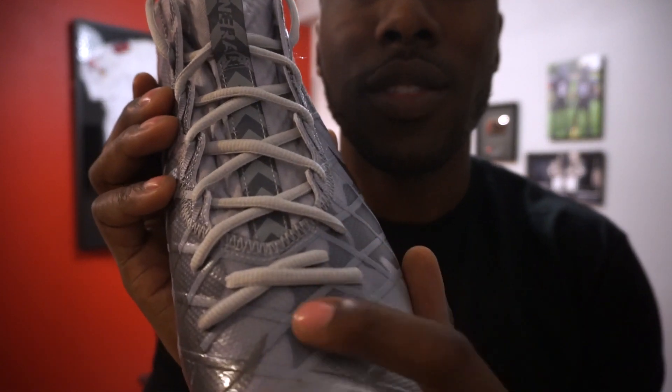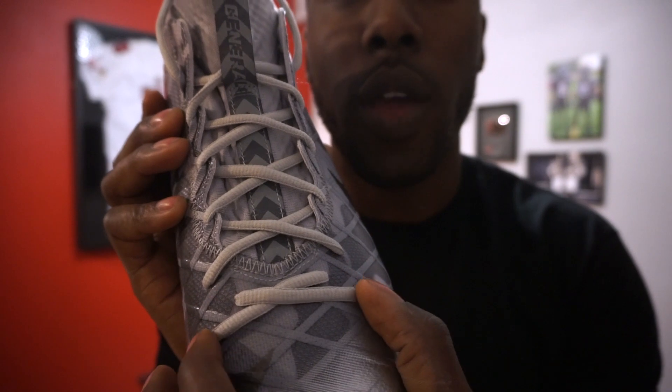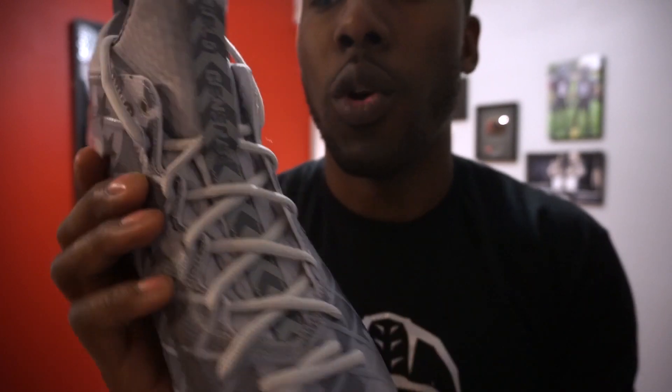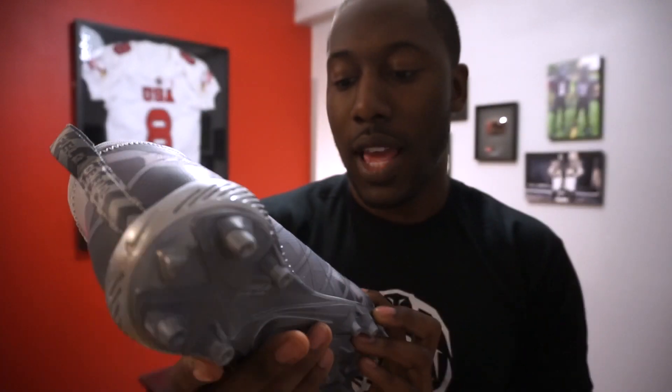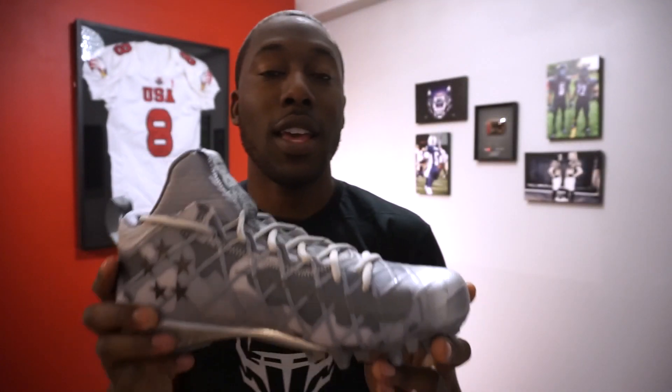This is very much representative of the Untouchable 2 cleats, so I'm excited to test these out. Interestingly, the laces actually go into the toe box of the shoe versus starting up near the tongue. We'll see how ventilated it is, but overall it looks like a very solid cleat, especially for quarterbacks.